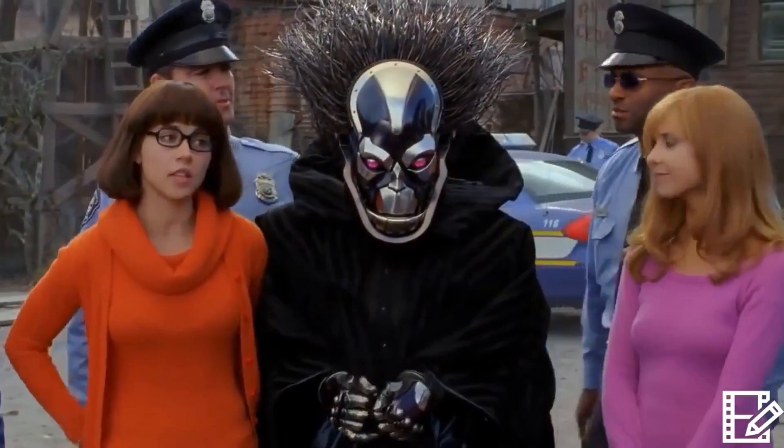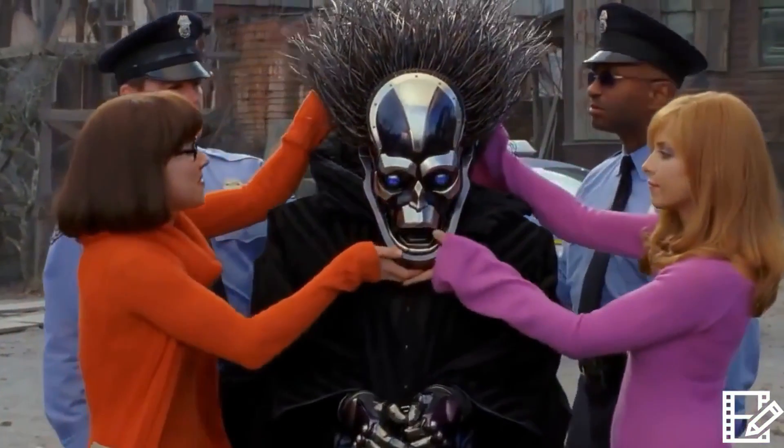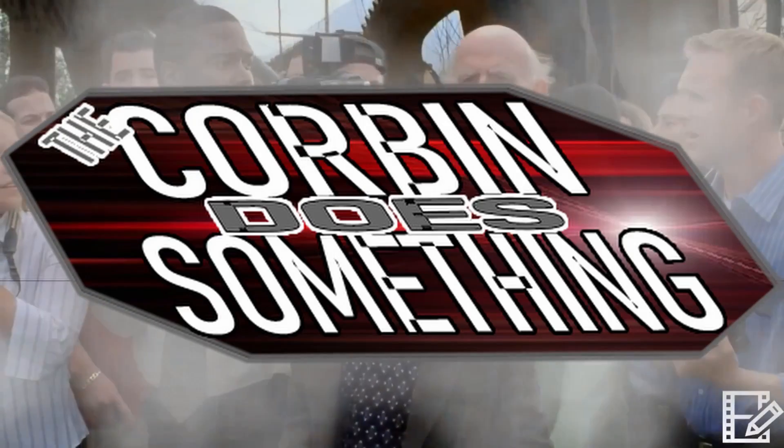Well, if our hunch is correct, the evil masked figure is... NOOOOO! Hello there! A-huh? Well, hello there, and welcome back to Corbin Does Something.